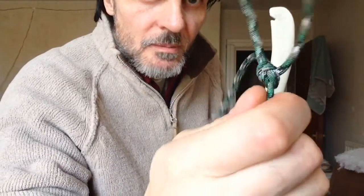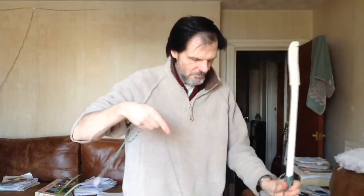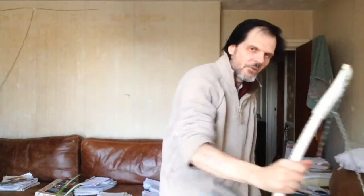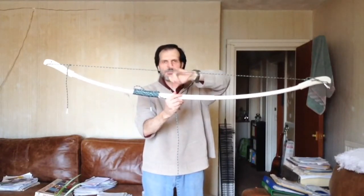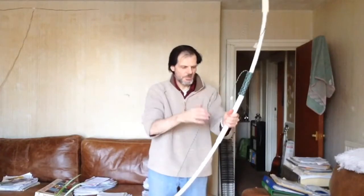I've already strung it up — that's just 550 paracord with a bowline knot in it. In my next video I'll show you how to tie a bowline knot. Let's string it up now. This one's much easier to string up — not super easy, but manageable. It's got about a five-and-a-half to six-inch brace height.